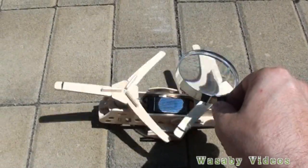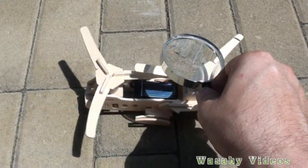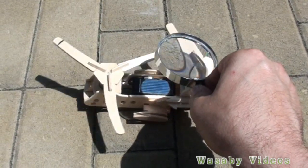You can see the rotation is quite strong when using this magnifying glass, because it is improving the efficiency of sunlight.